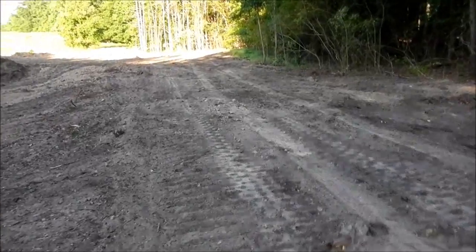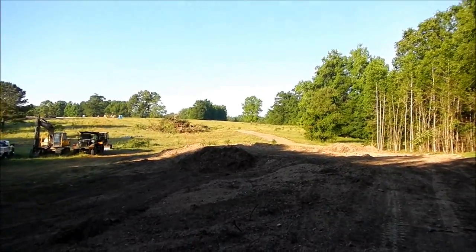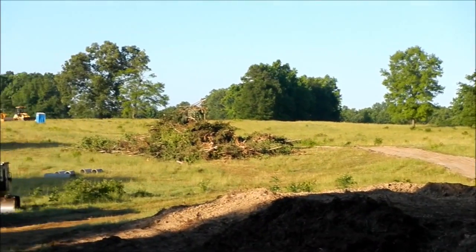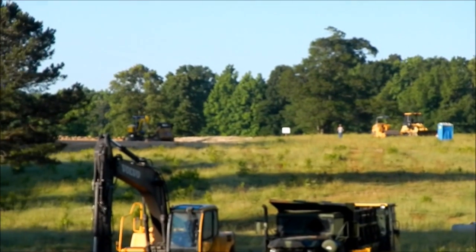On top of this ridge you can see up there on the hill — I went ahead and cut the grass off all the way up there to the house.